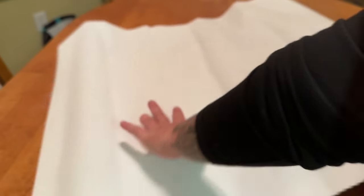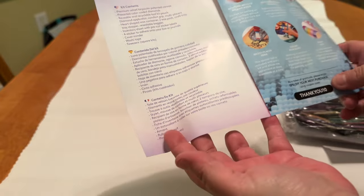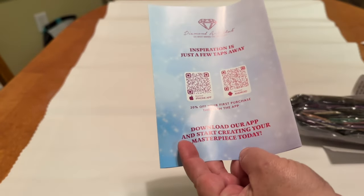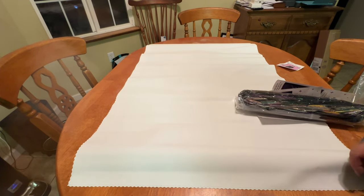We have the plush canvas from Diamond Art Club, made of a tarpaulin material that helps your canvas lay flatter more quickly — it's luxurious and helps hold the color so it won't fade even if you don't work on it for a while. You also get a thank-you pamphlet from Angie the founder, tips and tricks, a list of kit contents, QR codes for videos, the VIP Facebook group, and the Diamond Art Club app for both Android and iPhone.